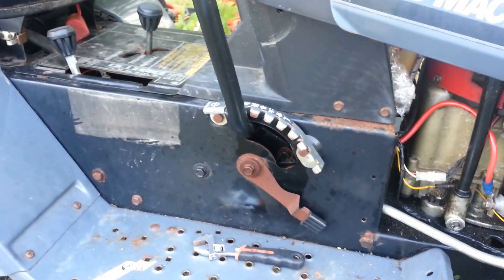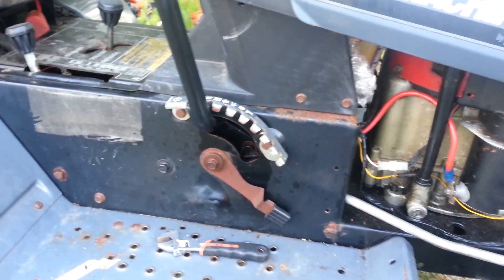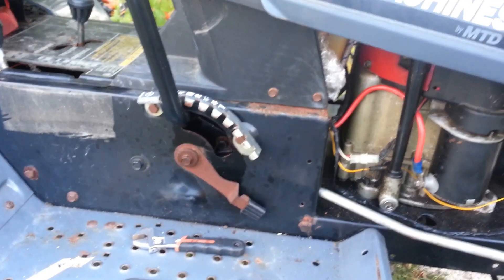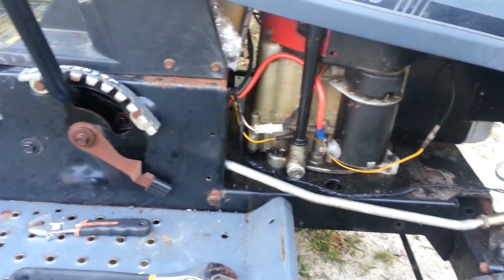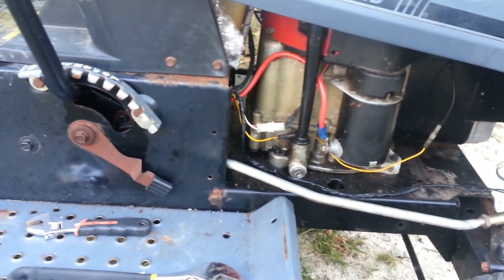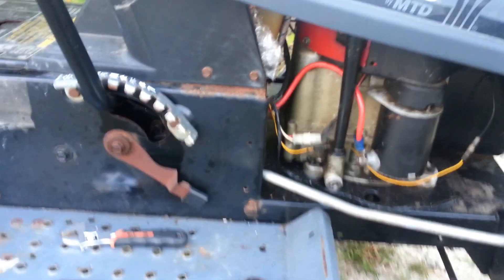It did in fact need a solenoid, which I replaced, and it appears to be working now, so at least I have something to work with. As I said, I have to do some carburetor work, but I'm going to start it right now and let you have a listen to the engine.